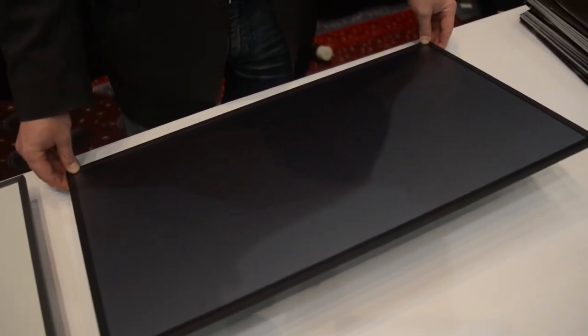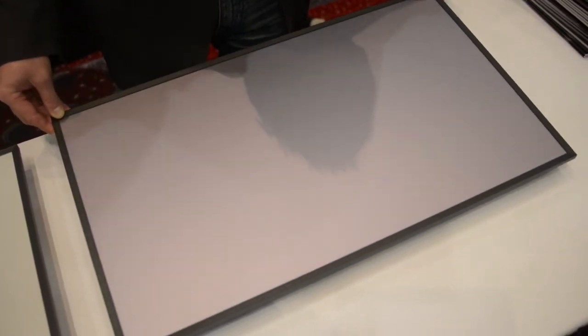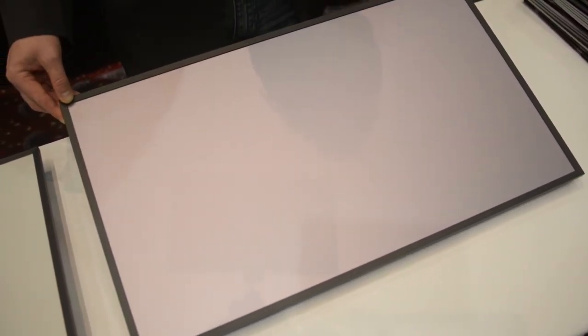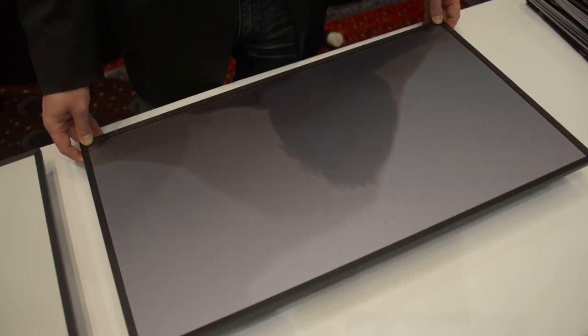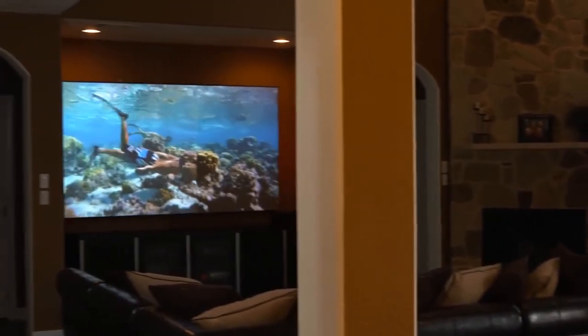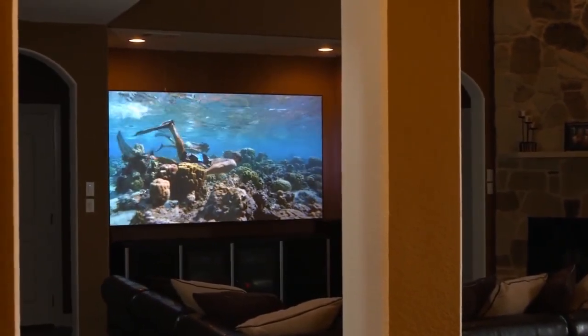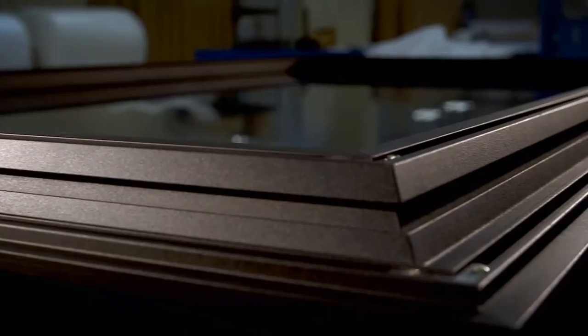Check out this screen from Screen Innovations — this is their Zero Edge Black Diamond. As you can see, when you look at it straight on it looks black, but as we turn it you might catch that it's reflecting light. This allows you to get really excellent black levels even in a bright room filled with daylight. And then again at night it's going to look excellent as well, but it's still going to reflect light back to you so that you get a big bright image.